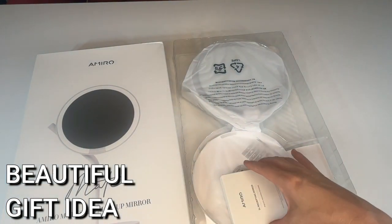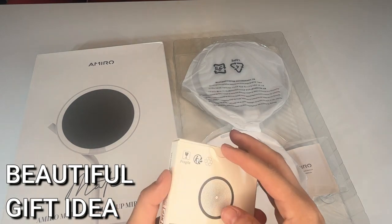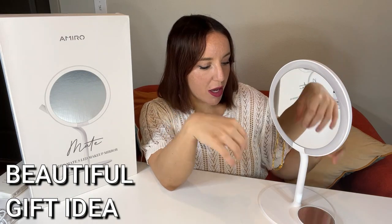The mirror itself is 8.5 inches, so plenty of size for all of your face and all of your makeup needs. It hooks on to this platform base at the bottom, and you get all of that in the package. All you do is screw it on.